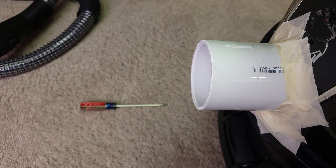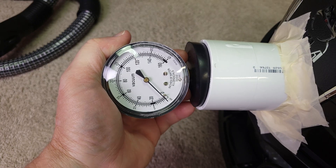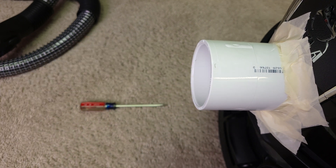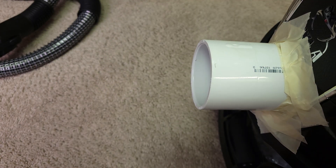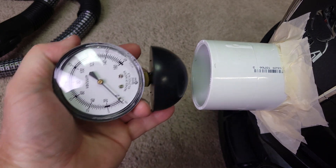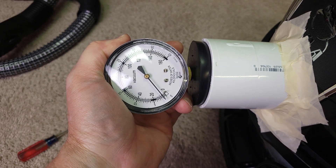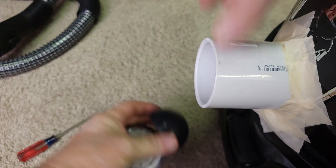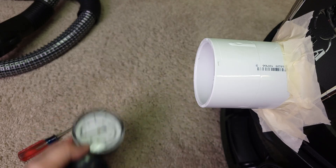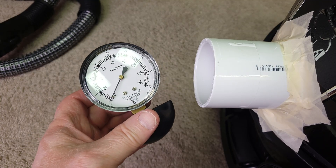Let's try low speed first. On low — which is the only thing you can do unless you push the magic button — you see really zero, or maybe one inch of suction. On high, I'll say seven.